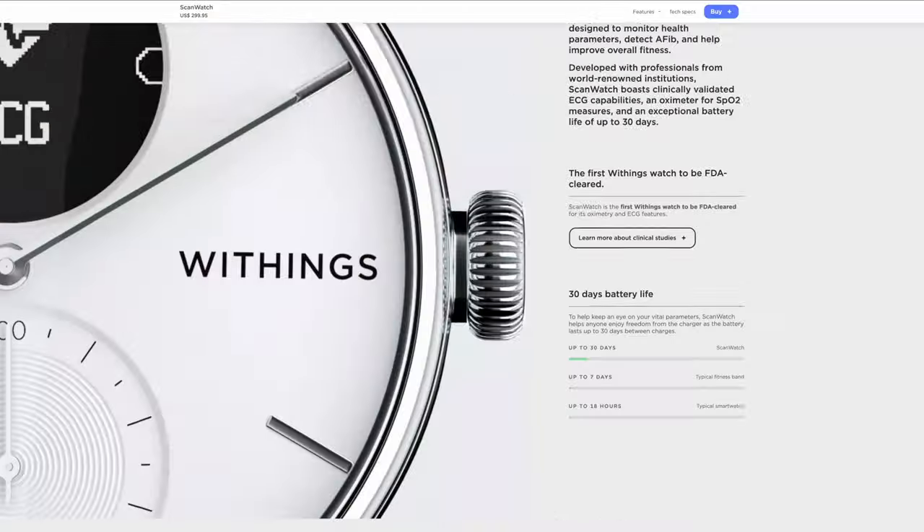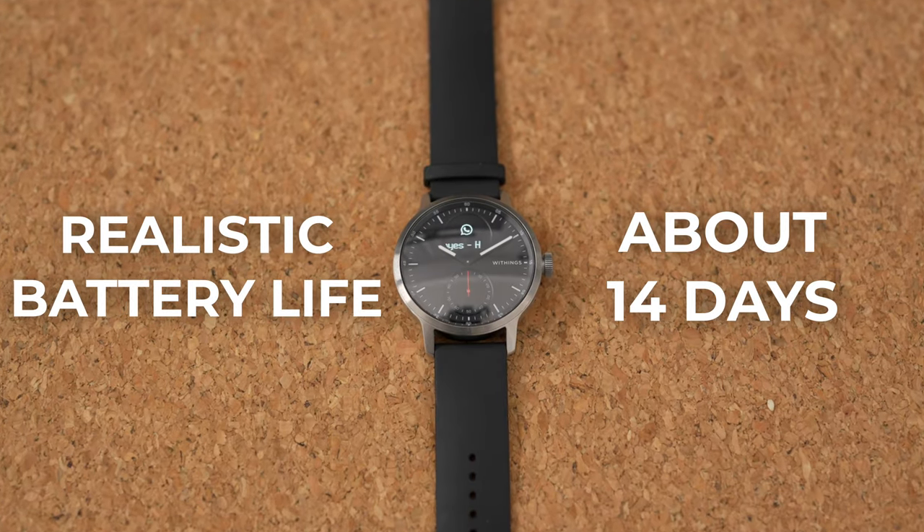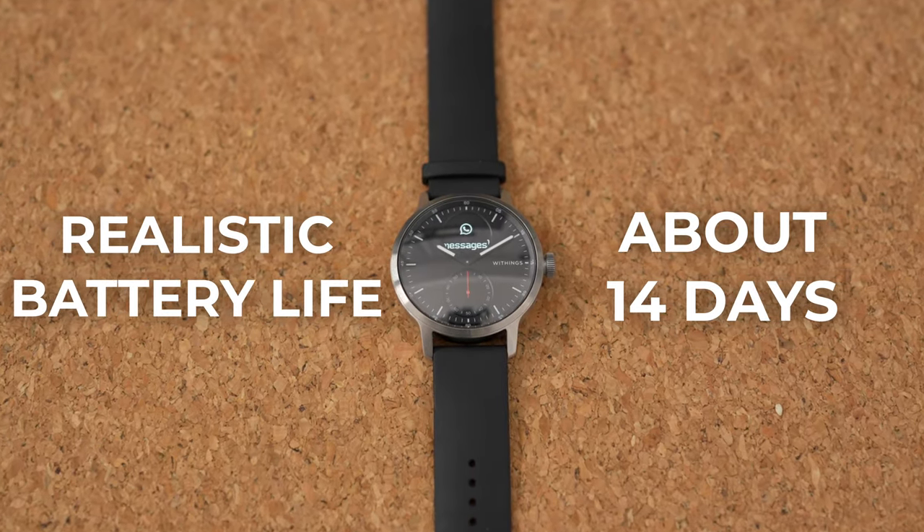Honestly, the best feature about this smartwatch is the battery life. On Withings' website it says the battery can go up to around 30 days, which is pretty insane. But in my testing, I was able to get around half that with all the features turned on, which is still far and beyond your standard fitness tracker or smartwatch. In fact, I was able to go on two trips that were a week long each without even needing to touch the charger.